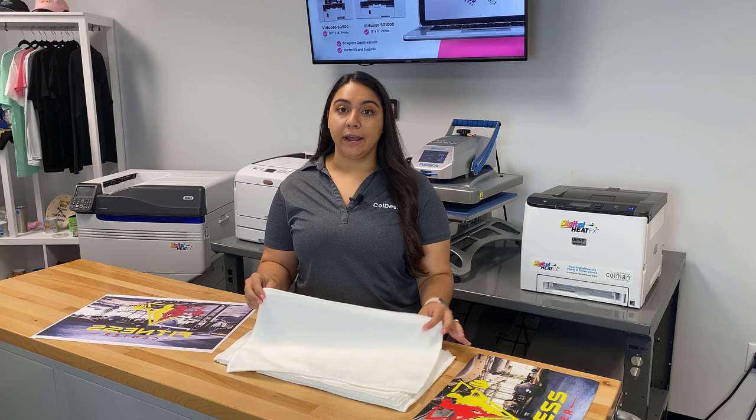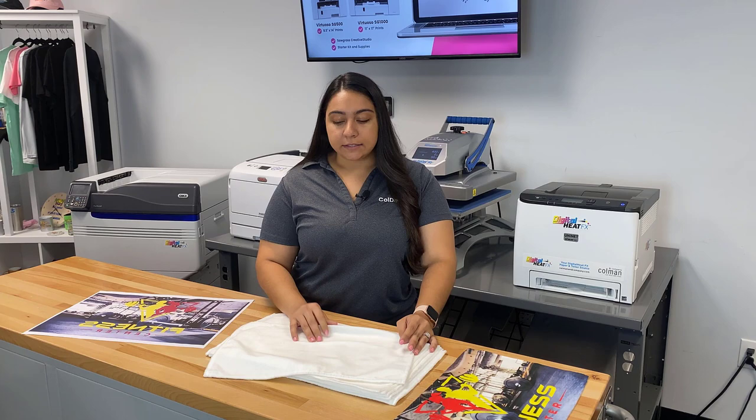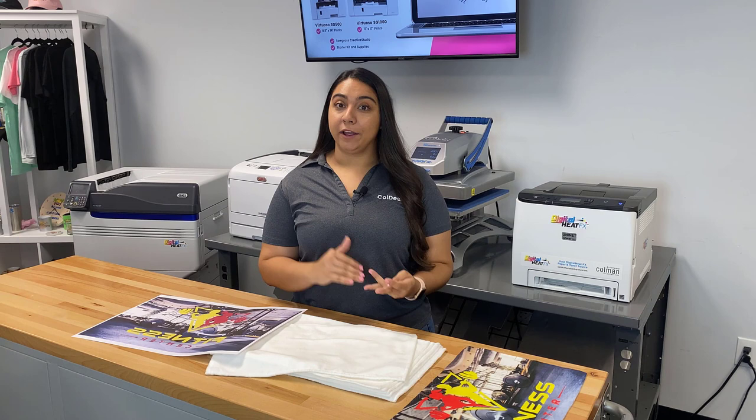Now our graphic is printed and we can go ahead and heat apply it onto our towel. We're using the Port Authority sublimation rally towel today — it's 100% polyester on the front, so it's ready to go. This towel is under two dollars a piece, and with ink and paper cost that's about 25 cents, so you're well under three dollars to produce something like this.